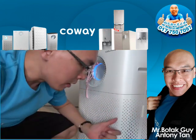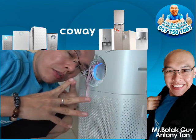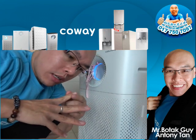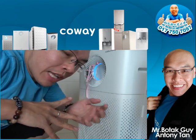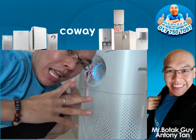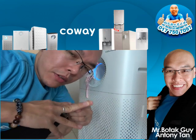The first filter is called the pre-filter, which filters out all the heavy dust. If you have a cat or dog at home, all the animal hair — sometimes tiny mini hairs — it can suck those in.